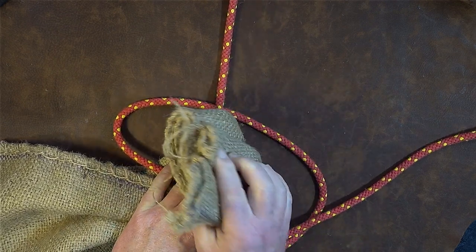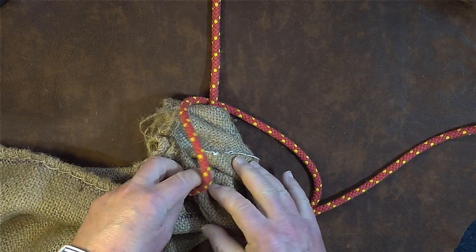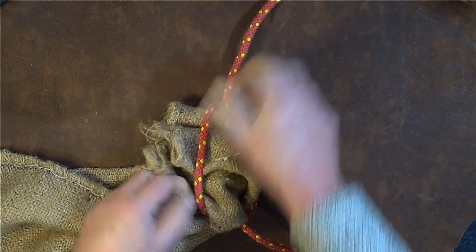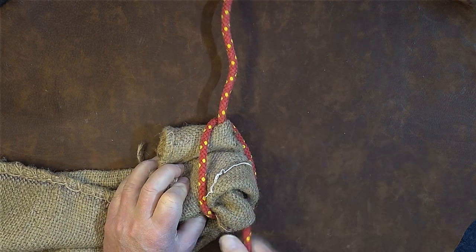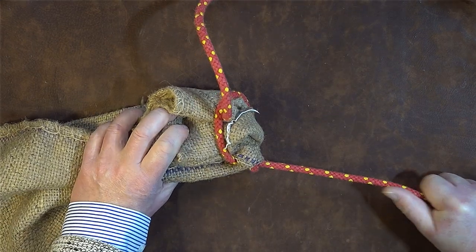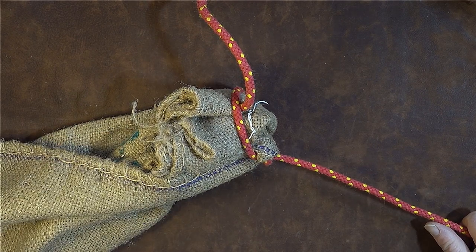Fold it over the working end and bring it down through the bottom loop, let it come round over the top, then pull up nice and tight, bring it up nicely, dress it smartly. Now I can pull on this as hard as I like and I can lift my sack to anywhere I want.